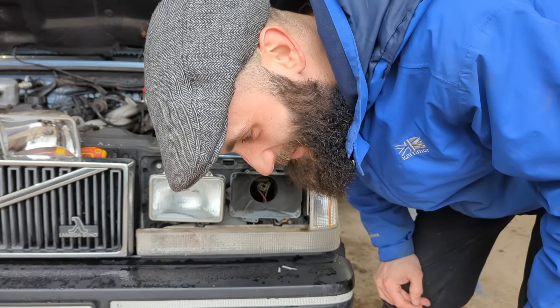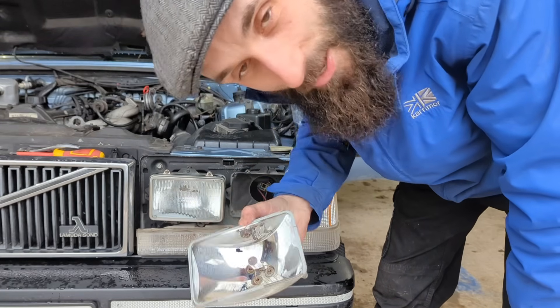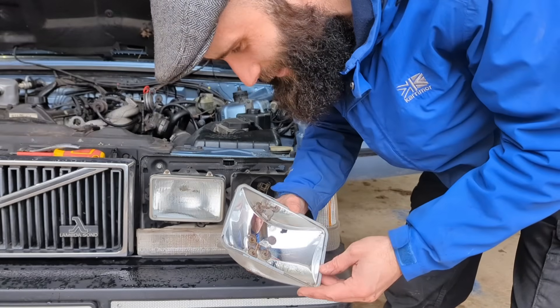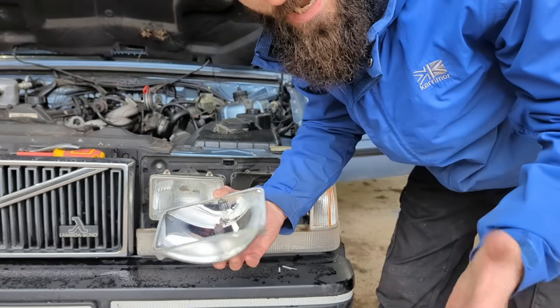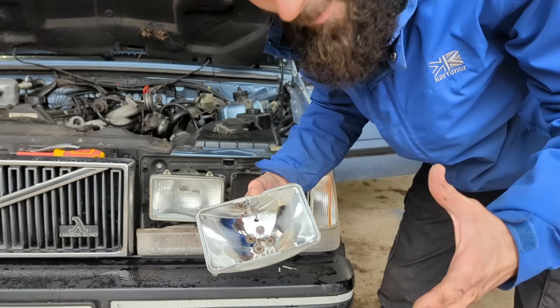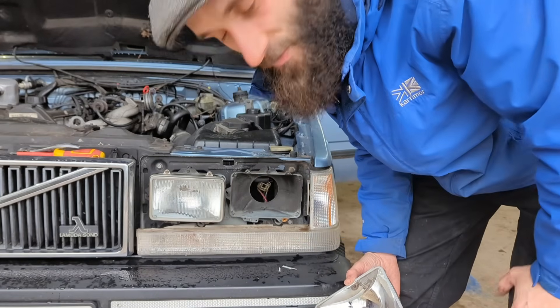That wasn't part of the script - now I've got to clean up broken glass. Not so sealed sealed beam units, that's for sure. The whole point of them being sealed is that it all stays together and should never come apart, but obviously the sealant had failed and that's why we had water inside the lens as well.